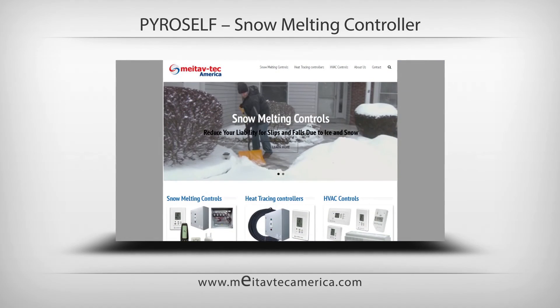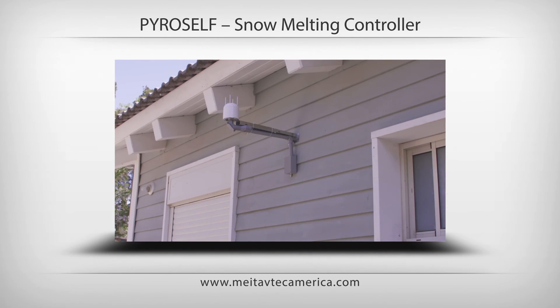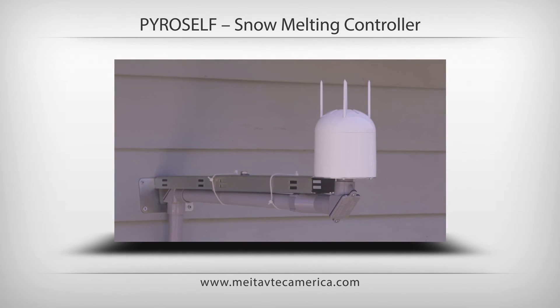Visit us at www.metovtechamerica.com. The Pyro — a smart, energy-saving snow melting control solution from Metovtech. www.metovtech.com.